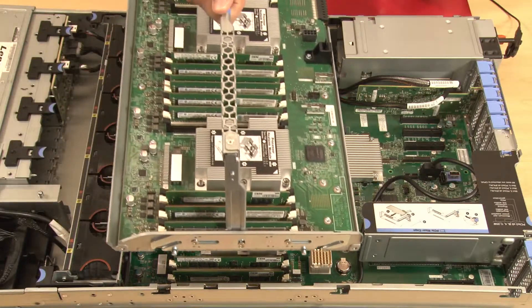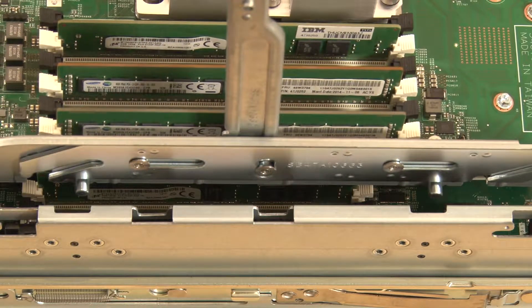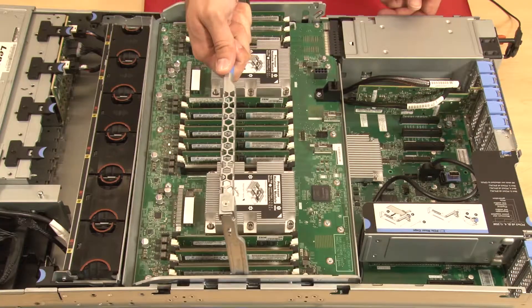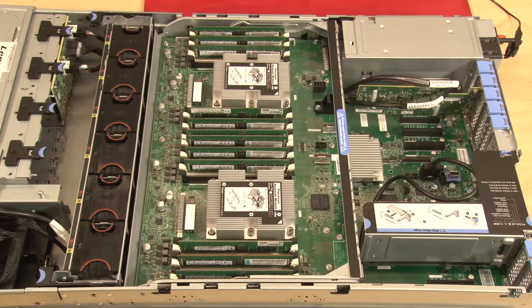To install the processor and memory expansion tray, align the left and right posts on the sides of the expansion tray with the corresponding mounting slots in the chassis. Then lower the tray straight down into the chassis mounts. Rotate and lower the expansion tray handle toward the rear of the server to secure the tray.